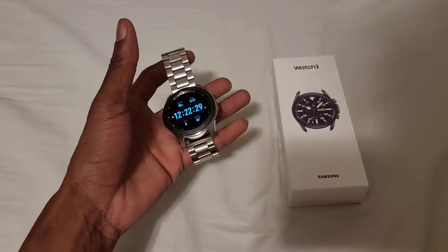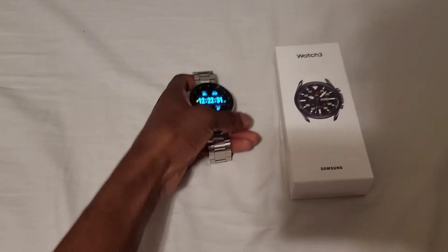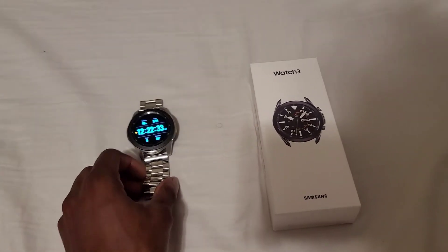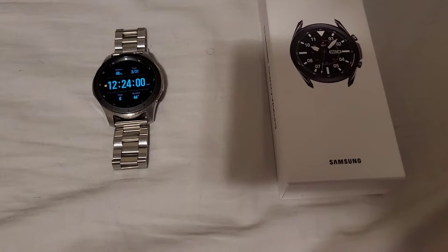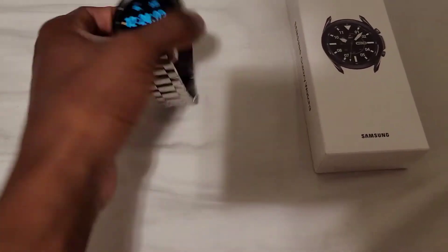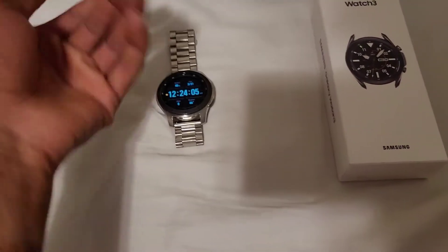This is a custom band I have on it. The original band is in my drawer, but I already got a new strap for this new one.